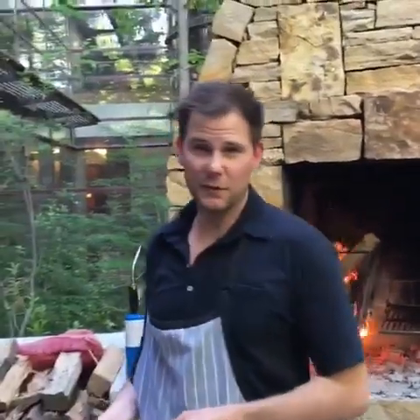Tonight we're doing jerk chicken wings and we're going to do a pickled mango with that, then a Thai salad with a fish sauce vinaigrette, and a turkey sausage. We're getting our fires ready to do the jerk chicken — let me show you the Big Green Egg.